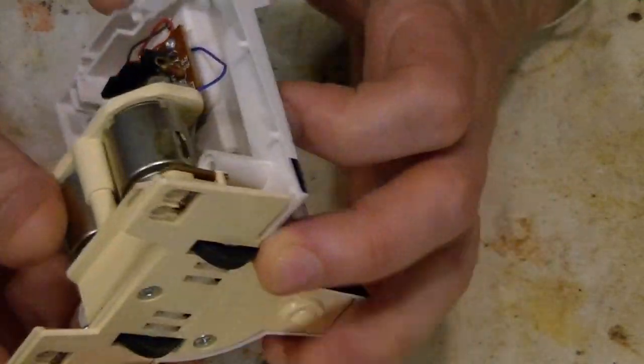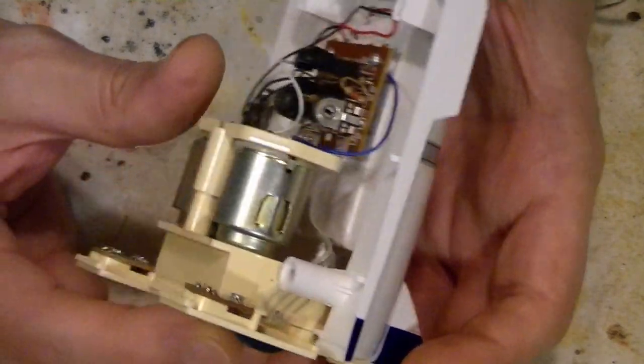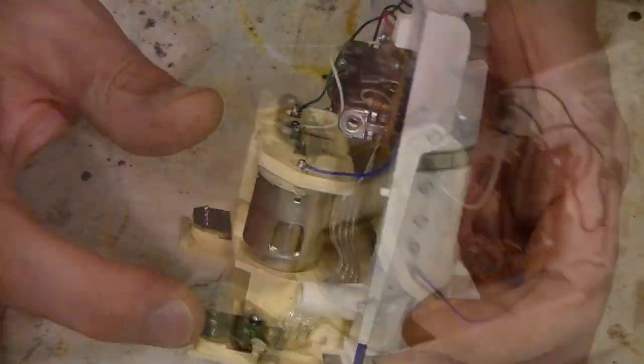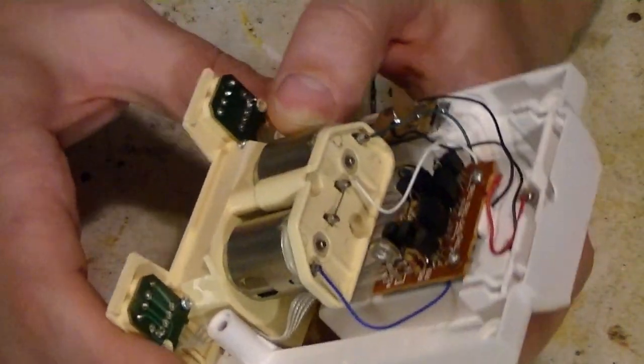Bandai was no slouch. They might not have the game like Tomy did, but they had the quality. Look at this ribbon here down to these little sensors. Look how that's changed colors though — is that supposed to be like that? That's so weird.